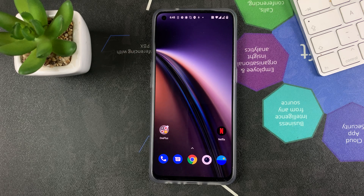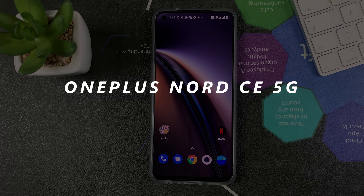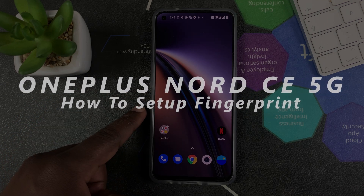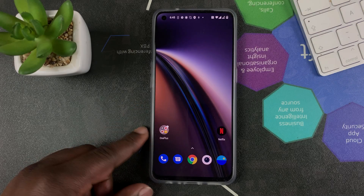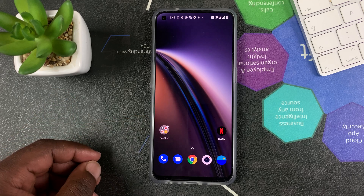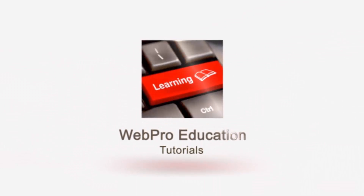What's up guys and welcome to Pre-Education's Daily Tech Tips. In today's tech tip, I'll be taking you through how to set up your fingerprint on the OnePlus Nord CE 5G. As you might know, this phone has an in-display fingerprint reader, and I'm going to show you how to go about setting it up.